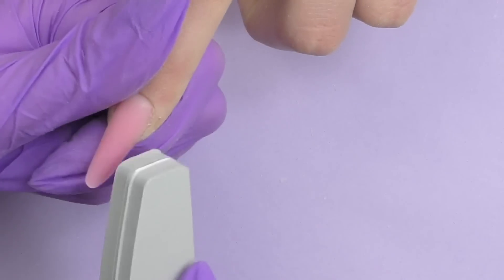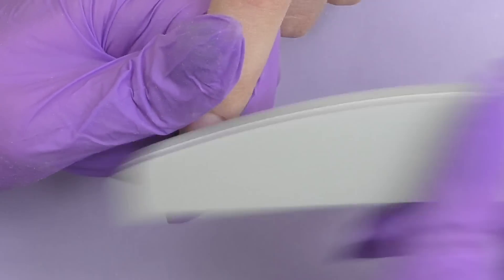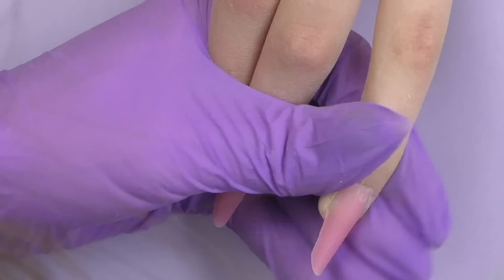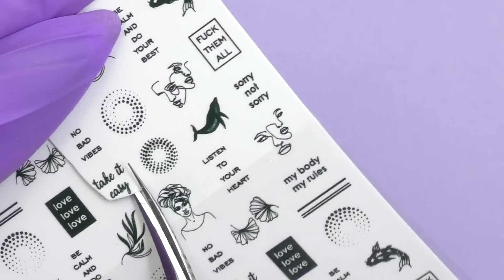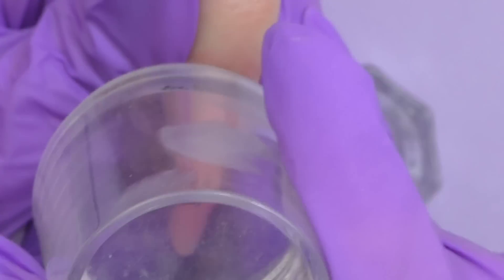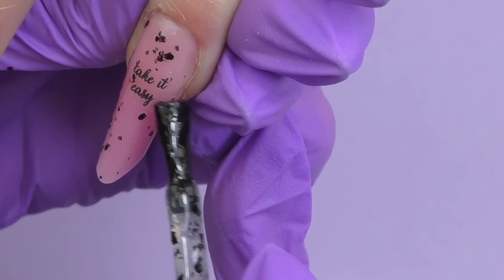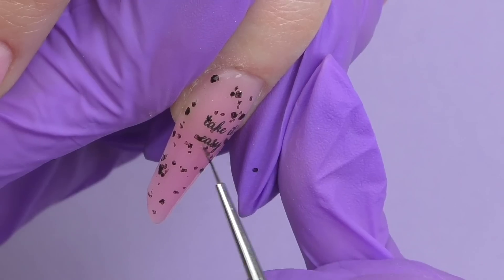Then I buff the surface with a 280-grit file because I like when the nail surface is smooth. We're going to add a little design. I'll use the dotting gel polish from the nail mail for the accent on the index finger, plus a water decal. I love stickers with different quotes — we decided to go with 'Take it easy.' I cut it out, place it on a tissue saturated with water, then transfer it with a transparent stamper. Then I'll use the Eggshell Madam Glam gel polish, which has a transparent base with no color of its own.